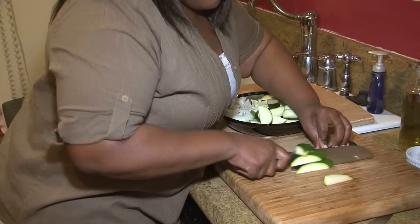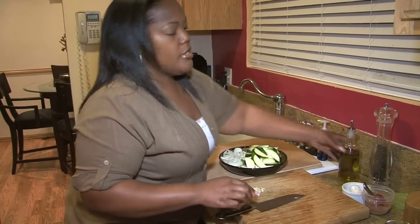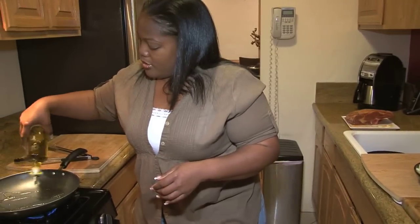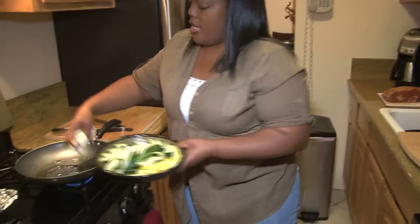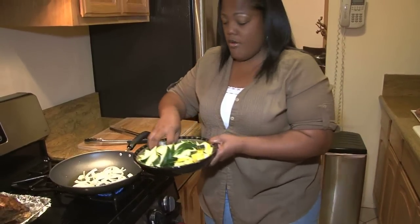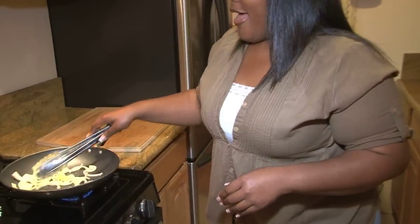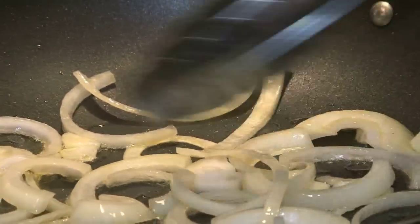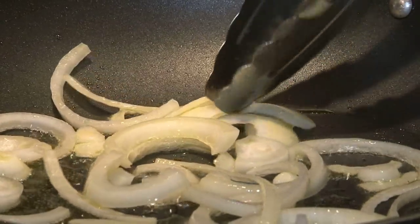I cut them in half and then cut them on the bias about a quarter inch thick. I'm going to sauté them with some onions, so let's get some olive oil down in the pan — a couple of tablespoons. I'm going to sauté the onions just until they're soft. I have one clove of garlic that's going to go in; I'm not throwing that in right away because I don't want it to burn. You can probably see the roast over here that we have done sitting on the stove — right now it's just resting.